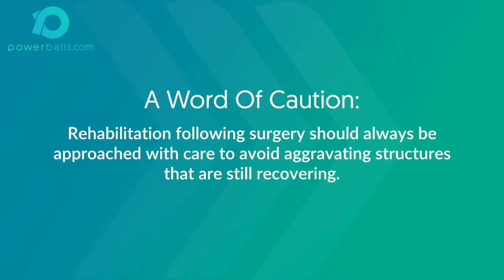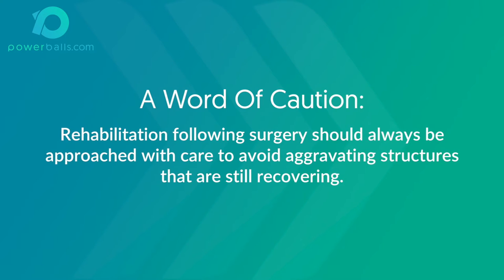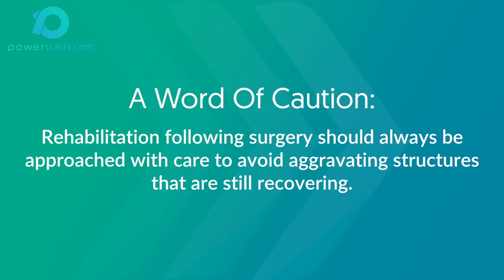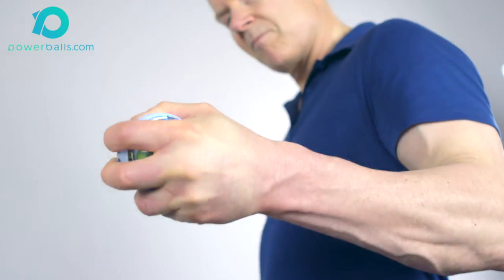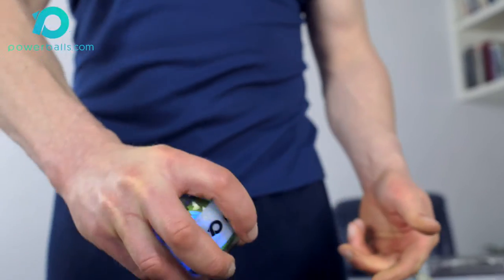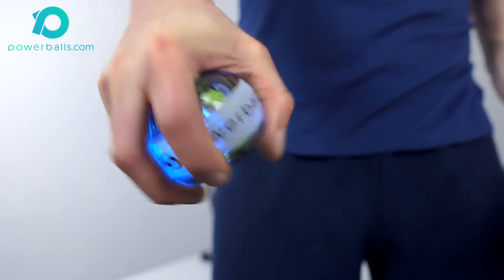Initial spin speed is determined by your personal strength and fitness level, as well as whether you're using the ball to rehabilitate a pre-existing injury or to help build muscle strength. Therefore, always begin conservatively until you fully establish the spin speed at which your muscles are being challenged, yet can still maintain a solid grip on the ball. Progress is achieved by increasing duration and spin speed in conjunction with a regular exercise schedule.